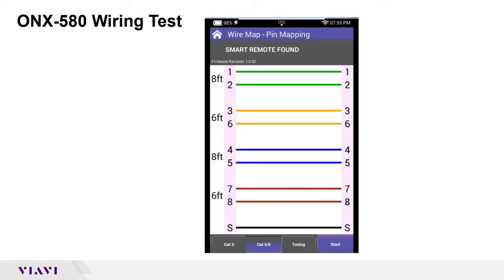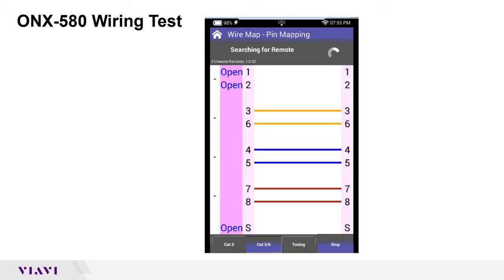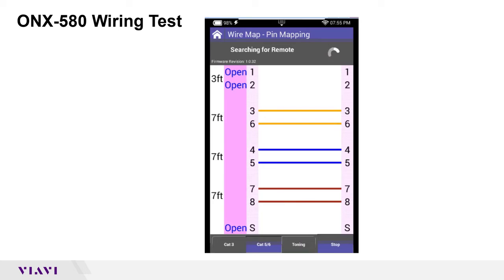Now let's connect this to a known bad cable. I've got this all set up, so I'm going to plug in another cable and hit start again. It's already set to Cat 5. It's looking for the remote — it sees the remote — but it tells me that pins one-to-one and two-to-two are completely open. It found the termination unit because the other conductors were continuous through there. It says I'm open about halfway — it looks like it's about a seven-foot cable — and it tells me the fault is at three feet. So I've just proved I've got a problem with that cable.